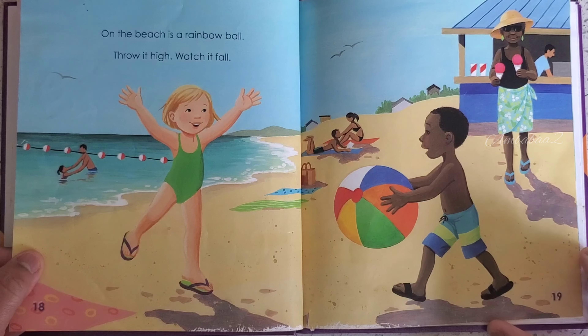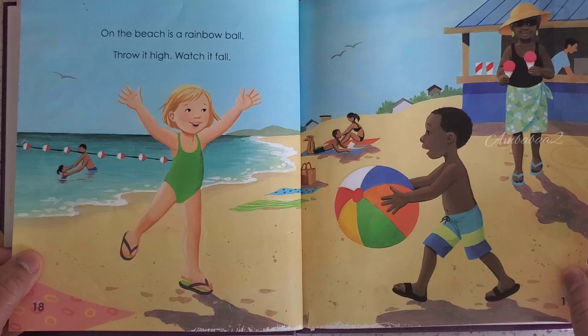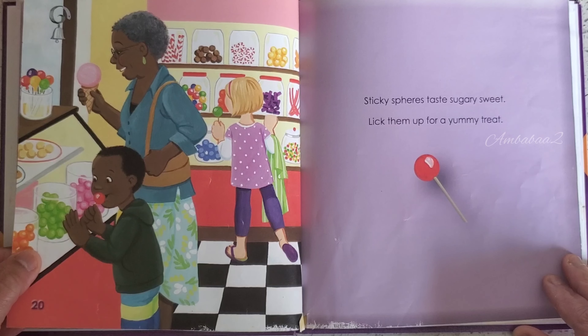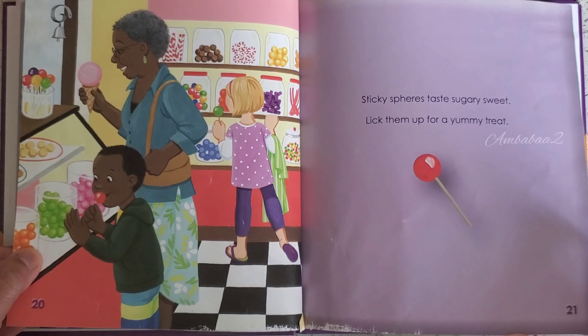On the beach is a rainbow ball — throw it high, watch it fall. Sticky spheres, tasty, sugary sweet — lick them up for a yummy treat.